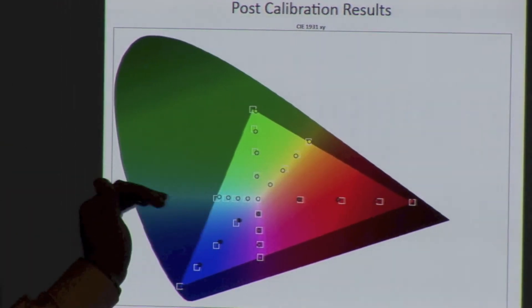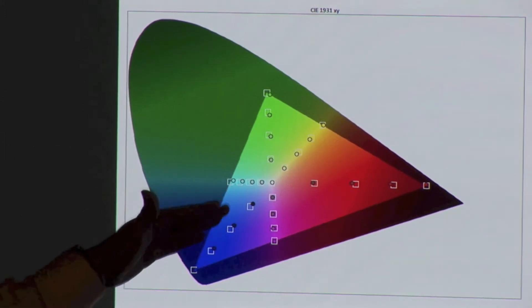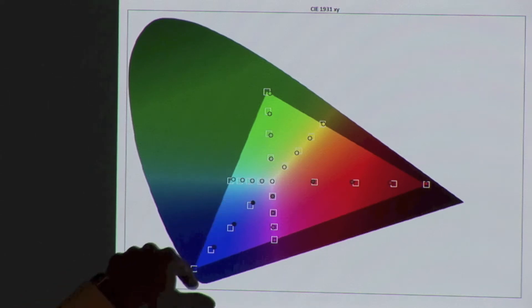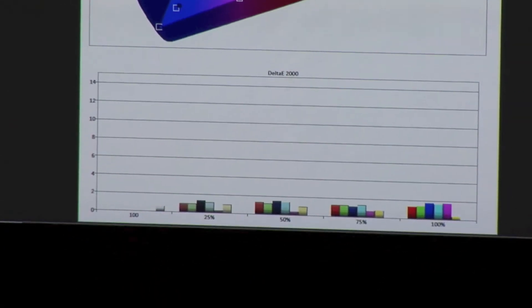Tracking again is straight; however, red and the blues are outside of where they were supposed to be on the actual saturation sweep. However, with the errors under 2 — actually it's under 1.